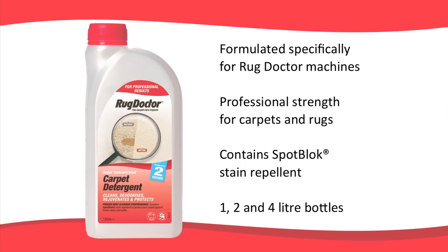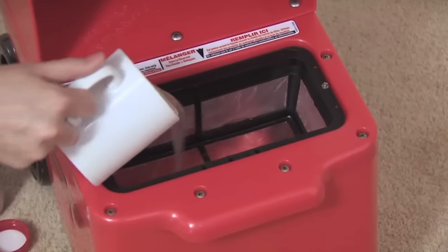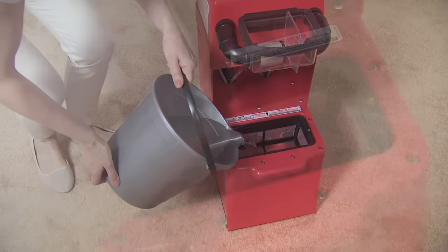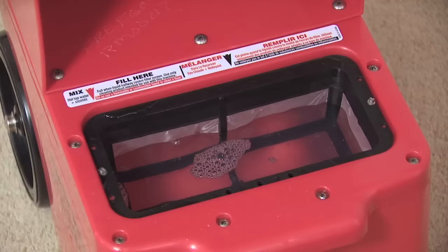Rug Doctor carpet detergent is formulated specifically for use with the machine. The professional strength formula is for deep cleaning carpets and rugs. It's pet safe and wool friendly, and contains spot block, a stain repellent designed to protect your carpets from accidental spills. It comes in one, two and four litre sizes. Fill half a coffee mug of detergent, pour it directly into the red base tank, and then top up with hot water to halfway up the mesh filter. Only use lukewarm water on wool carpets.